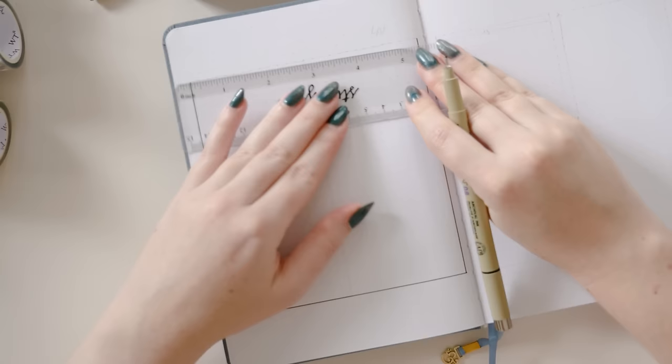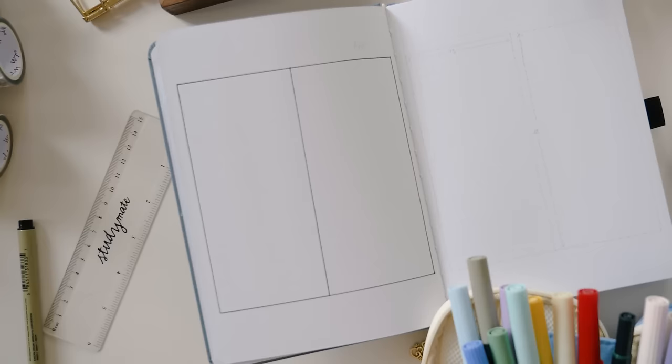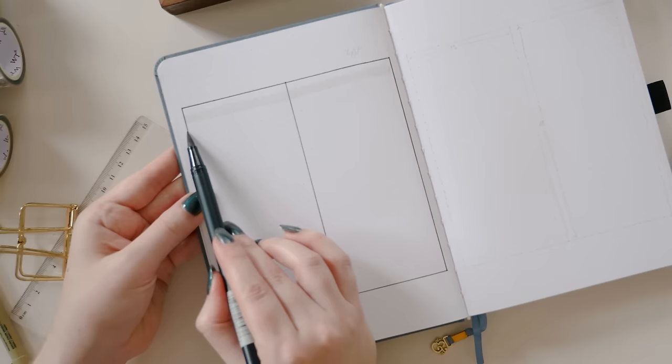For each of the setups in this video I'm going to show you an example on the left page all filled in so you can see what it would look like when it's finished, and on the right page I'm going to add just the bare bones of the layout — just the lines and the grid measurements — so that you can easily transfer this into your own journal.